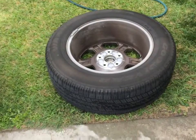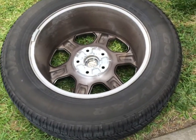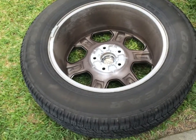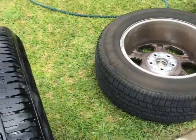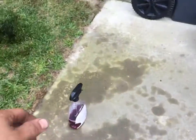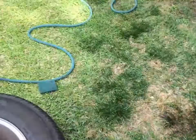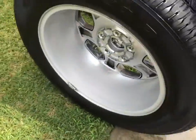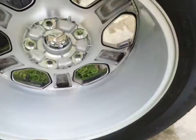I wanted to show this — the back side of these wheels are pretty deep and they appear to be aluminum or cast metal of some kind, but they get pretty nasty with brake dust. I got some of this Purple Power and a green Scotch-Brite pad.